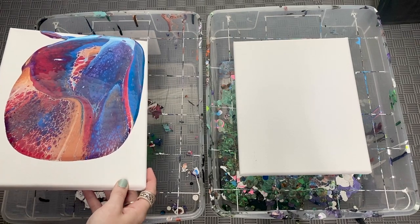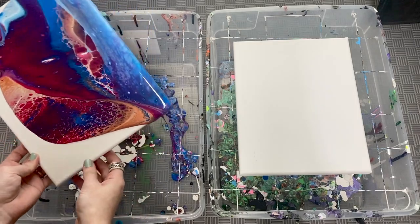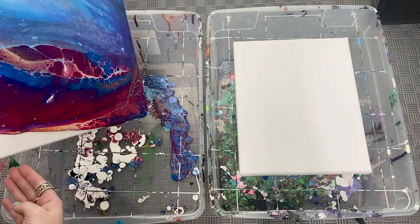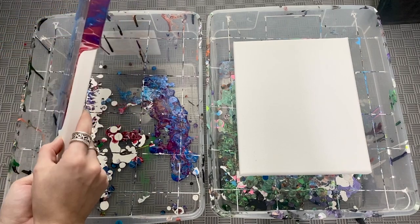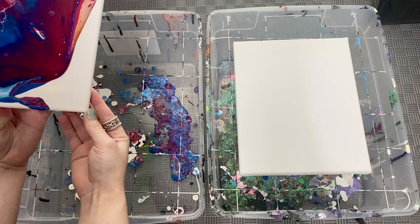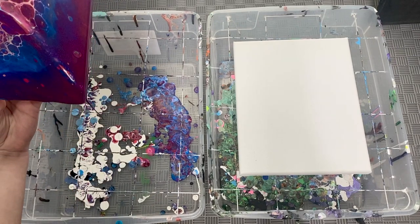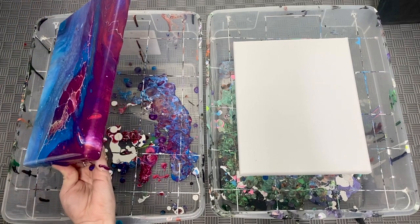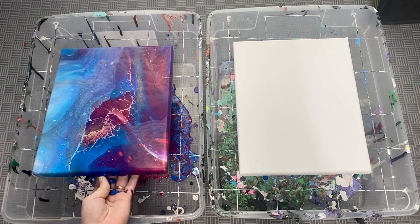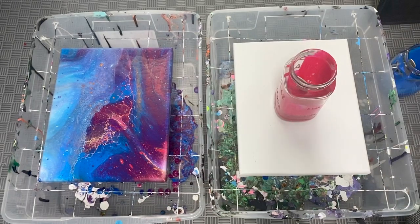It's usually easier to go from one edge to the other when tilting the canvas. I try to determine which edge to go to first based on what colors I want to keep, because you will lose a lot of the colors and formations you first have when you pour. And that's it — without silicone. Now we're going to add the silicone.